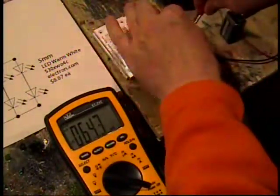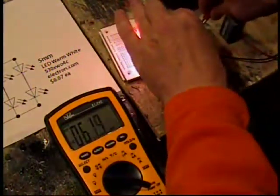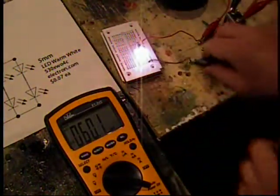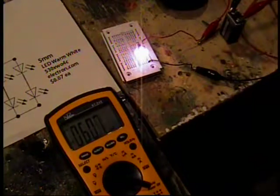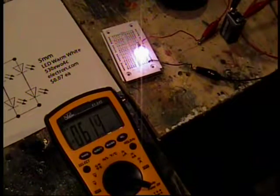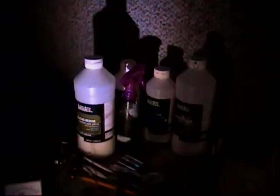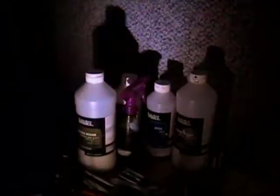There we go — hold on a second, I got a loose connection. There you go. So you can see the light. Let's turn it a little dim over here. And as you can see, it lights up my junk nicely. It's a very bright light — you can see the shadows.